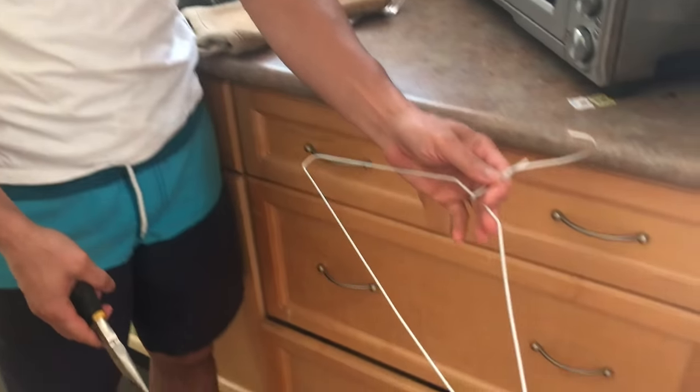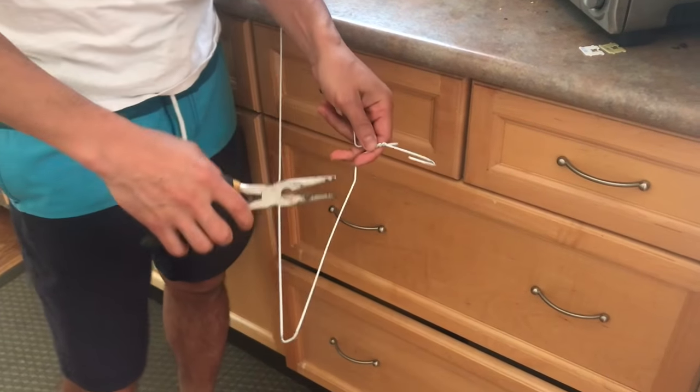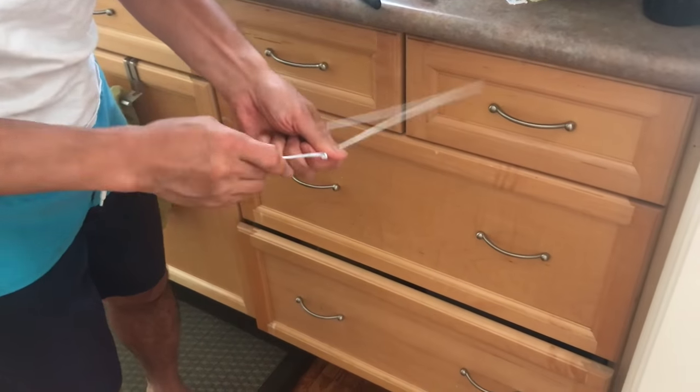So what you'll need is a hanger like this, pliers, and you're basically going to open this up.